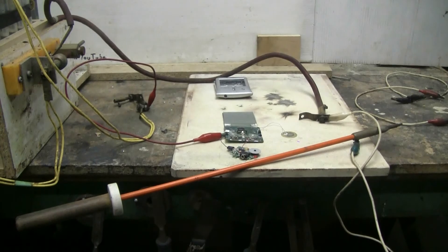One wire from the cap bank is going to Lexibook's main board ground on the bottom of the board. The other wire is hooked up to my chicken stick, so I'm ready to go here.